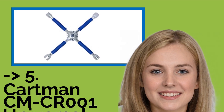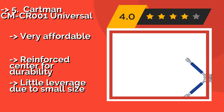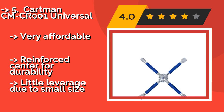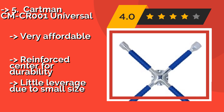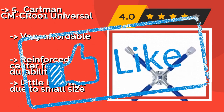The Cartman CMC001 Universal, around $13, is able to release most stuck lug nuts and has a comfortable textured material wrapped around its chrome-plated tubing, so you can get a good grip on it even in the rain or with greasy hands. Very affordable, reinforced center for durability. But there is little leverage due to its small size.